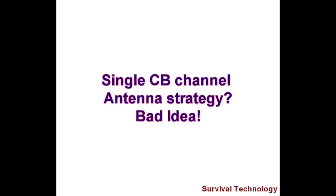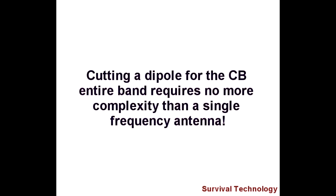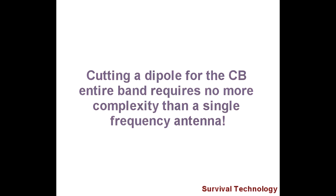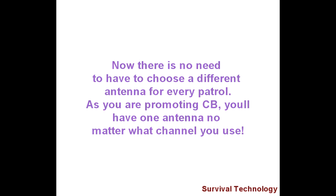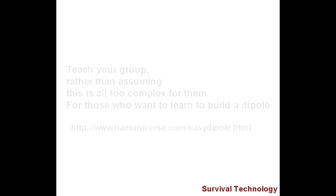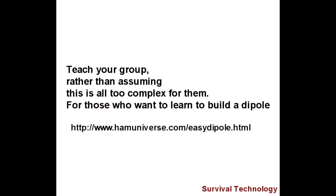Cutting the antenna to a single frequency might not be a good option, because a dipole covering the entire band is only a few inches longer than one cut for a single frequency. Having a multi-channel dipole simplifies your comms with base camp — you no longer need a different antenna each time you go out. The way you increase the dipole's bandwidth is by using a thicker gauge of wire; it's that simple. When you do the math and cut for channel 20, you end up with an antenna covering the entire CB band — a simpler comms solution for non-technical members of your group.